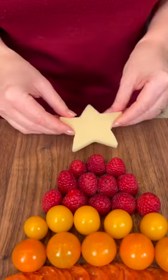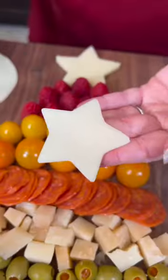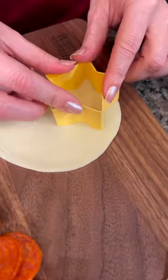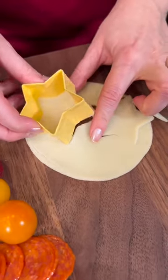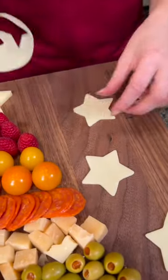Look at that — we're gonna get a perfect star shape for the top of our Christmas tree. How cute is that? We're just gonna place that around the outside, and I'll try to get two more stars out of these slices. How cute is that?